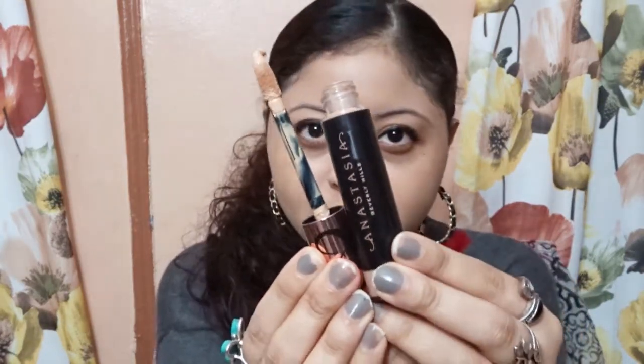I primed my face and applied foundation already off camera to not make this video long. So this is the concealer and I'm going to open it for you guys. I have mine in the shade 8. I'm going to apply one side with a sponge and one side with a brush so you can see how well it blends with each. It has a fat dome applicator.